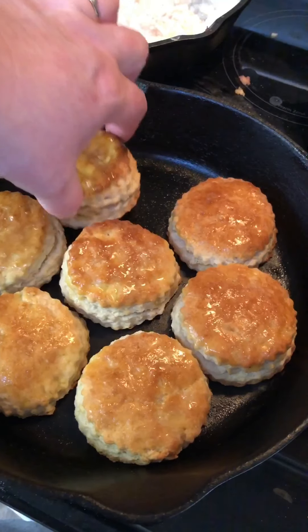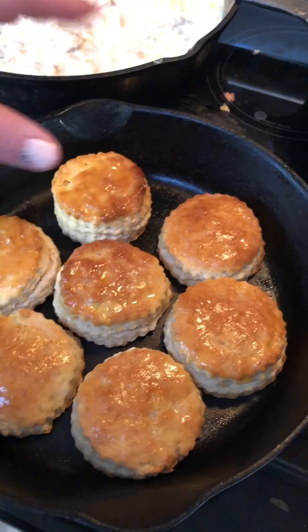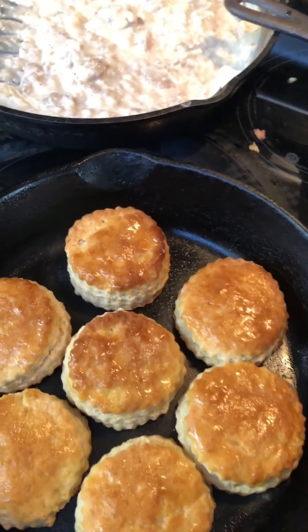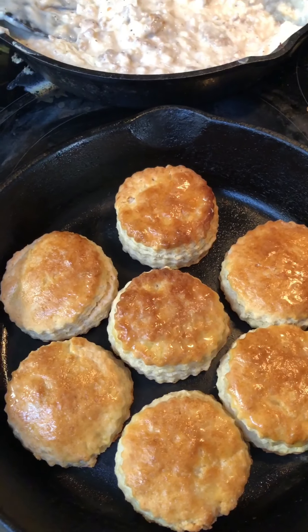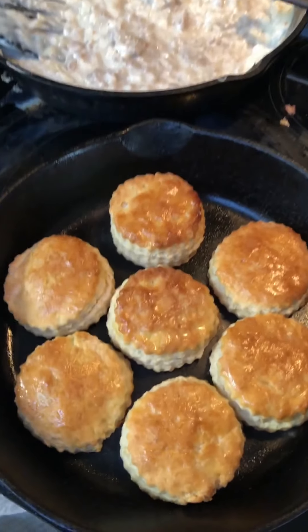The biscuits just came out of the oven. They're nice and flaky but not crumbly. I made the boys sausage gravy to go with their biscuits. That is my tutorial of how I make my homemade biscuits.